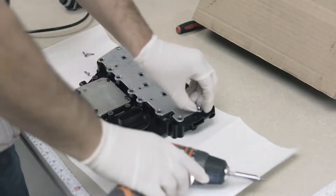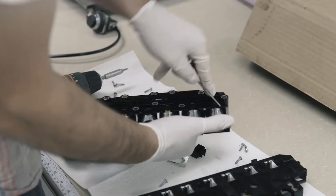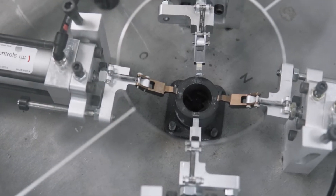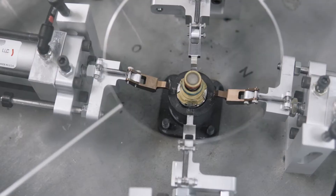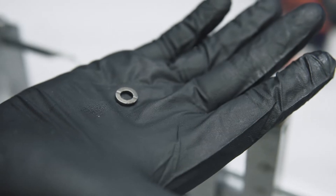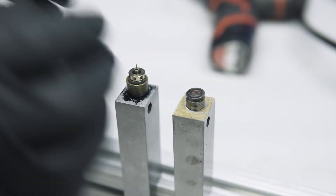Further internal cleaning continues with full disassembly and cleaning of the solenoids. Our specially built disassembly fixture enables a thorough cleansing of each valve's internal parts to ensure a consistent, high-quality product. To improve performance and longevity, a new magnet is installed in each solenoid during reassembly.